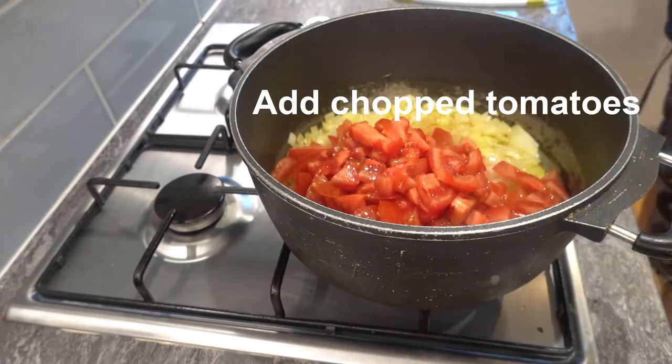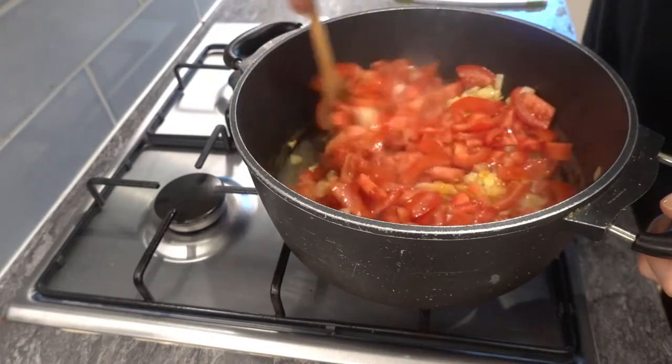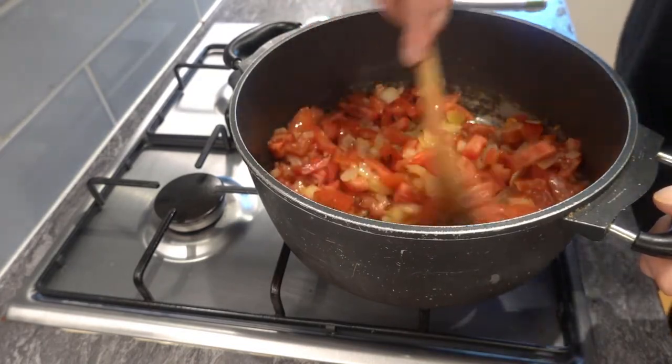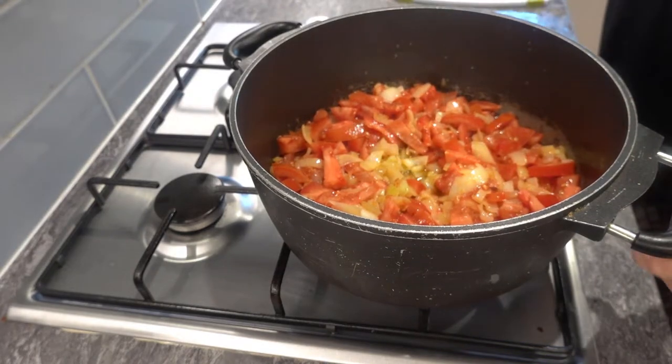You want to add your chopped tomatoes to the pot and give it a good stir. Mix it in with those onions, bring it up to heat, and then turn the heat down and leave it to cook and break down for about 45 minutes to an hour. You want to break it down until it becomes a nice sauce.